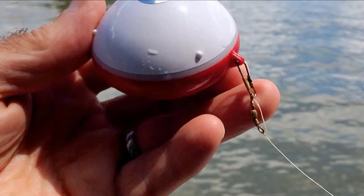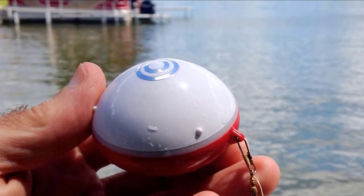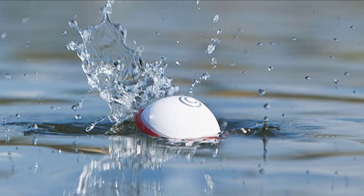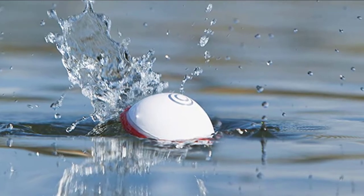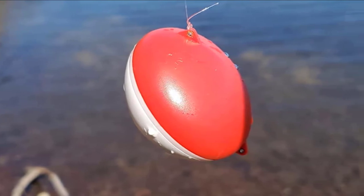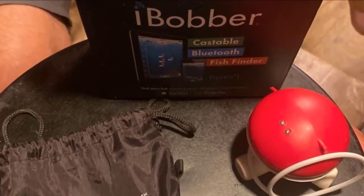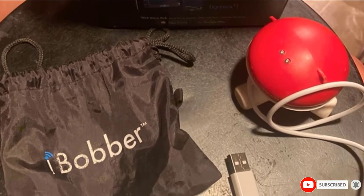Equipped with the latest in sonar fish identifier technology, it locates fish, reads structure, and reads depth and water temperature accurately. It displays depth and tagged fish icons colored according to their size. You can opt for raw sonar or fish tagging views. It is a wireless Bluetooth fish finder composed of a fish finder and a free app for both iPhone and Android devices, as well as Google Watch and iWatch. The Eye Bobber delivers sonar readings on the screen of your smartphone or tablet. With the trip log feature, you can mark your favorite spots complete with details such as water temperature, depth, species, lure types, and more. You can also use your smartphone's GPS to map bottom contours and underwater structure.